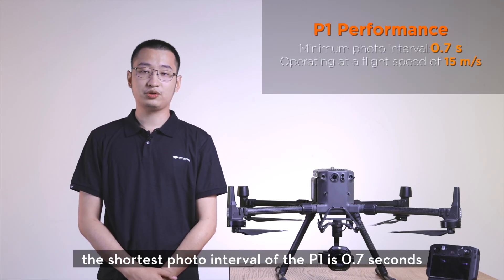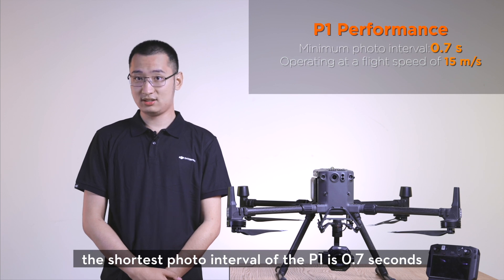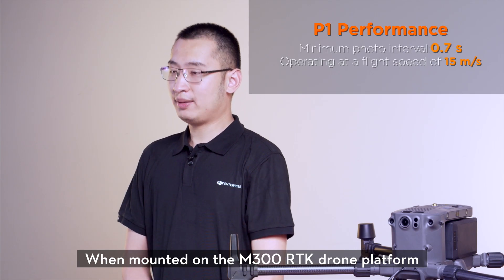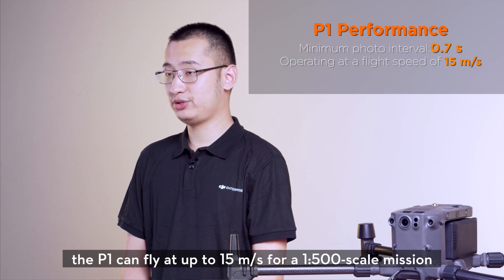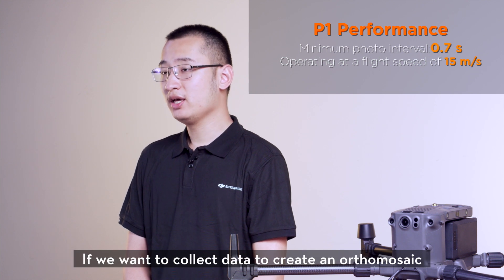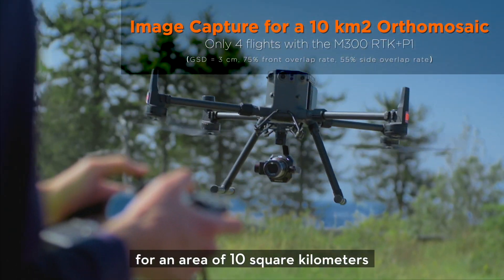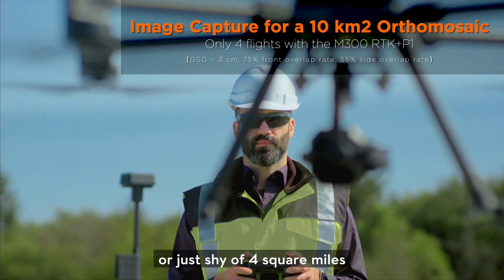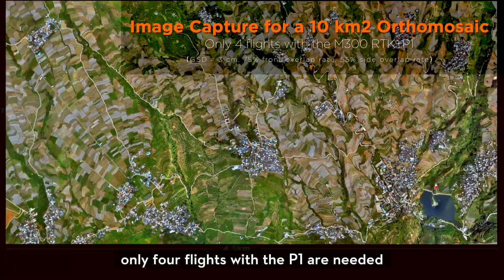In addition, the shortest photo interval of the P1 is 0.7 seconds. When mounted on the M300 RTK drone platform, the P1 can fly at up to 15 meters per second for a 1-to-500 scale mission. If we want to collect data to create an orthophoto mosaic for an area of 10 square kilometers, or just shy of 4 square miles, only 4 flights with the P1 are needed.